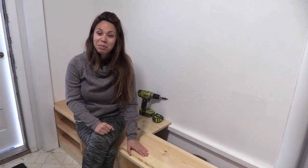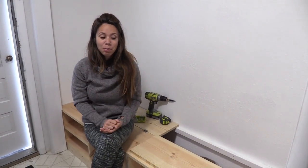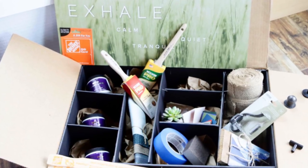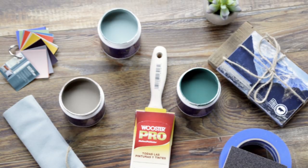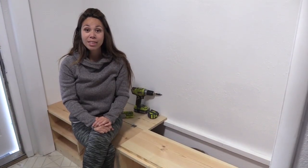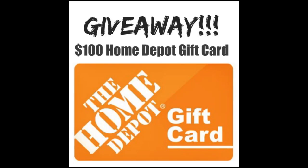Bear Paint sent me a Bear mystery box full of mystery items intended to spark creativity for a project. My sister really loved the paint colors and all the mystery items, so she talked me into applying it here. We're going to apply my Bear Box to this project. And with the Bear Box Challenge I'm doing a $100 Home Depot gift card — if you'd like to enter, there's a link in the description.